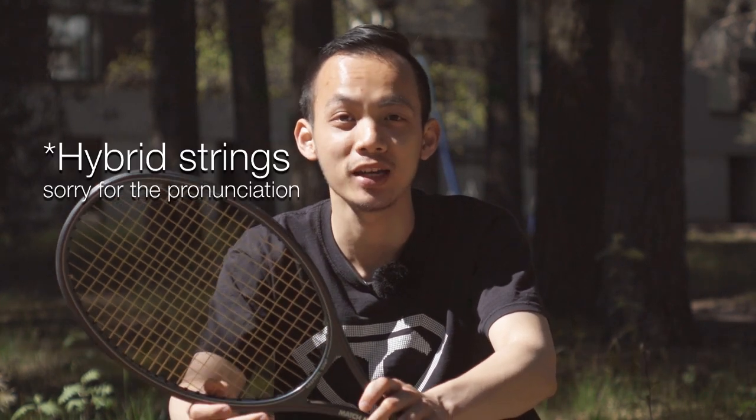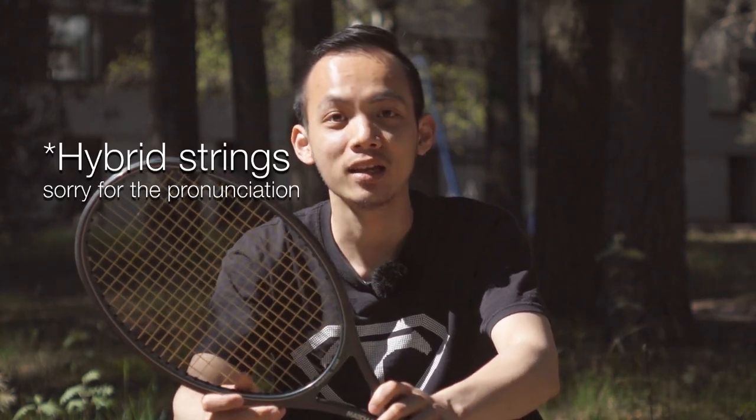Hi everyone, welcome to Tennis with Kimi. Today I would like to talk about strings and hybrid strings. By the way, this is only my own experiments and experience and I would like to share with you. You may or may not agree with me but it's okay.